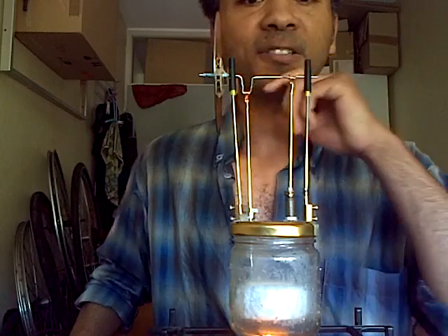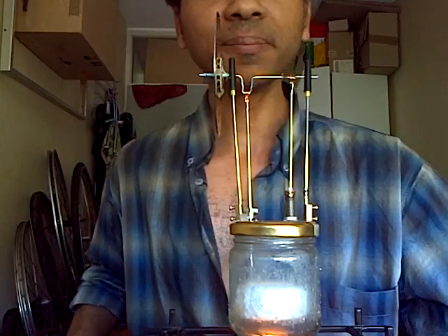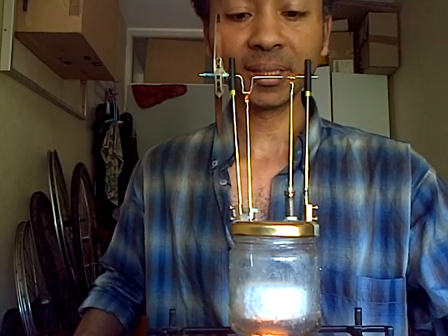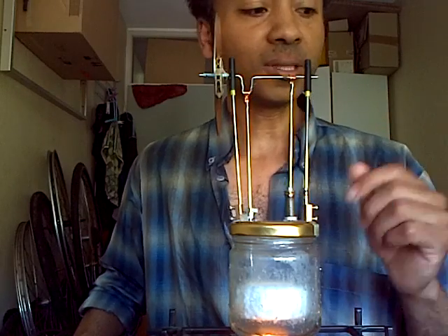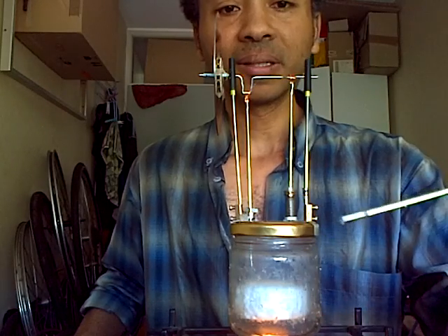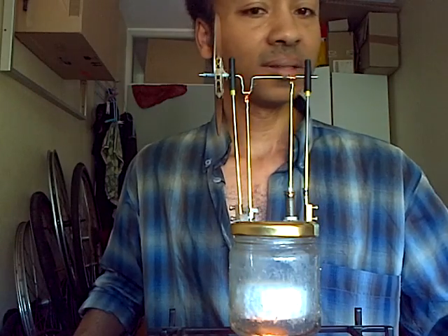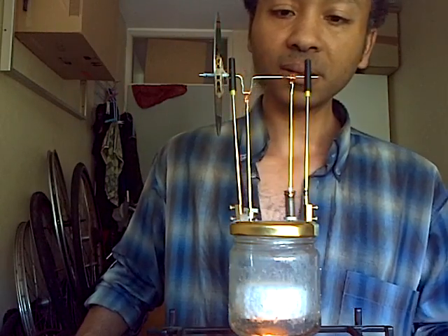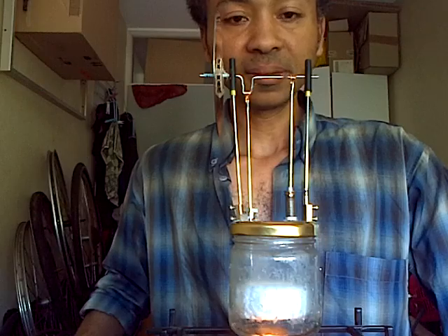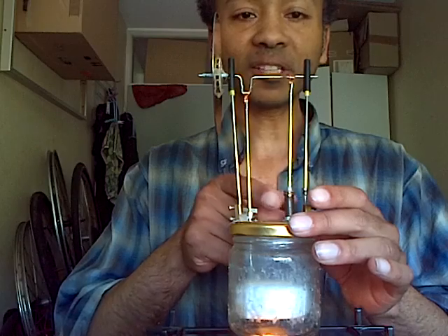If you guys need good parts to build things, just get an old umbrella — you can find lots of good stuff there. You can find rods with holes in them. You can build a nice steam machine. This piece is also from the umbrella — very handy. And this is a valve bit — that's my own idea.